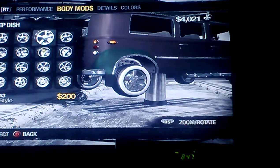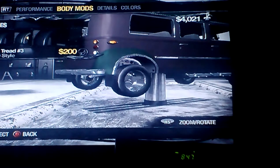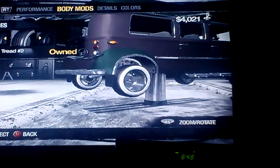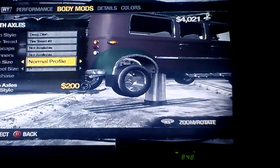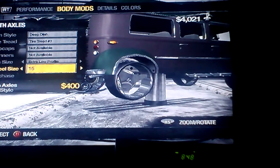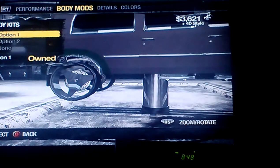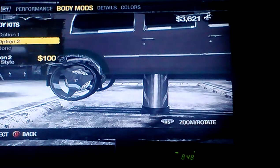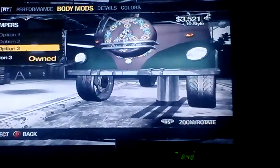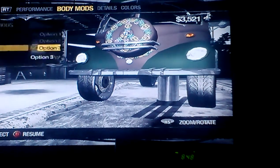I'm going to put some weird rims on this thing. Tire threads. Look at that. We've got our new thing off. Bumpers. That looks good.